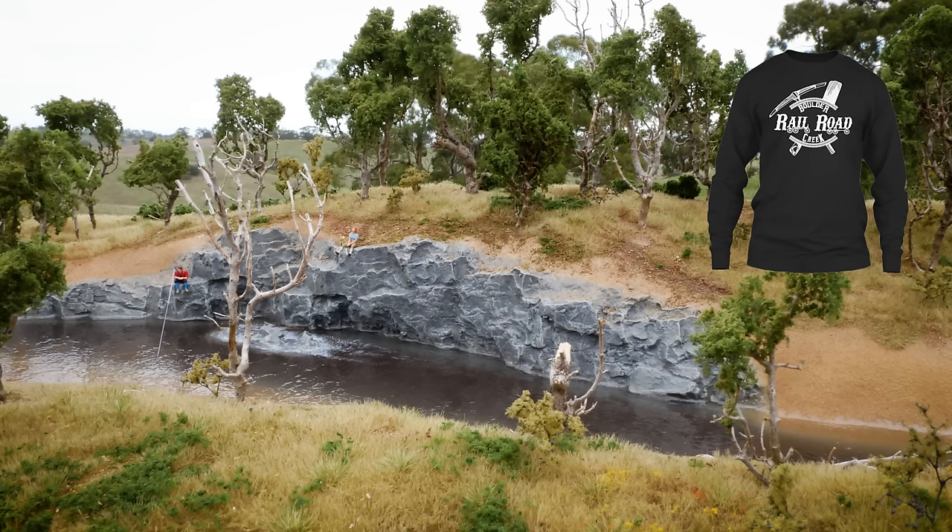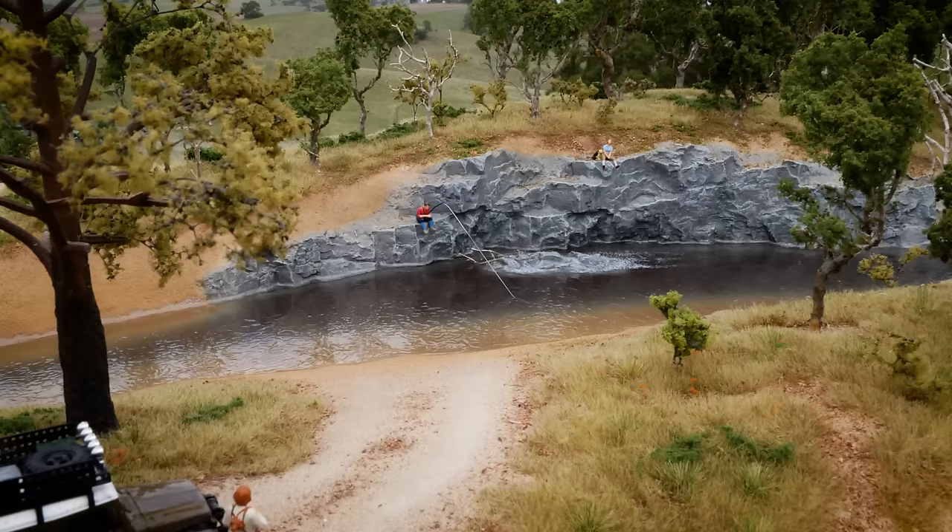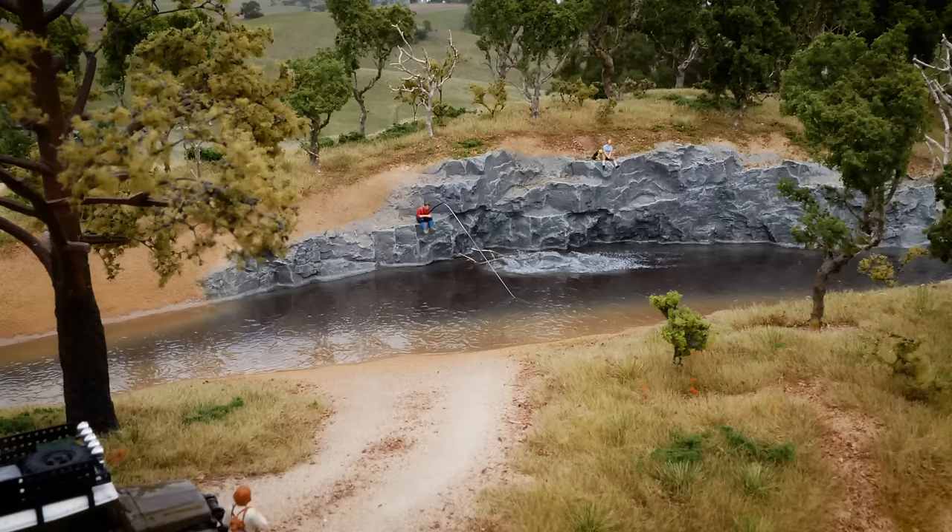Well you made it to the end of this epic video. You may have noticed I've been wearing a Boulder Creek Railroad shirt — if you'd like to wear one of these just check out the store on my website. Also if you'd like to help and support this channel feel free to check out my Patreon page. There are some extra perks like early viewing of these videos and some other awesome rewards as well. Cheers and thanks for watching.